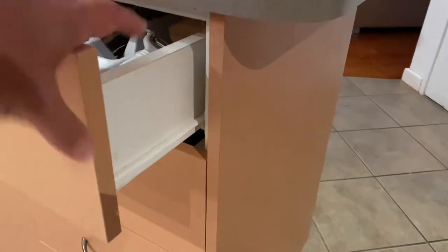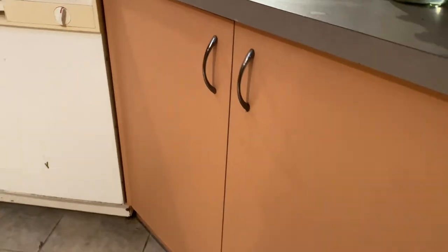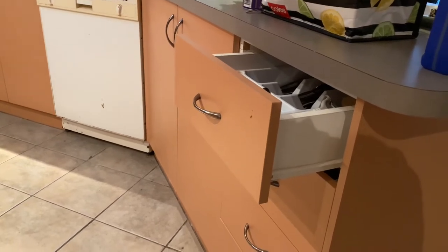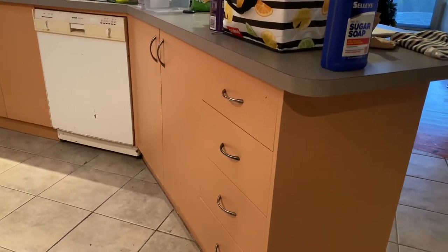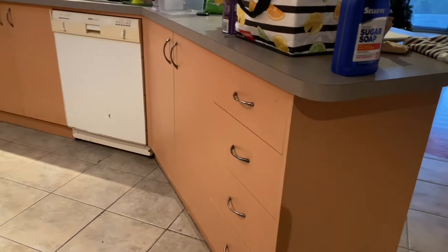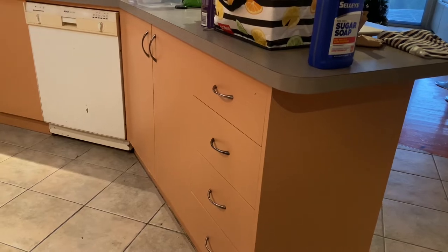I'm going to take all the handles off and I'll probably take the drawers out completely. To be honest I'm only going to do a front coat paint. You might notice these doors are the same colour inside as well as outside, but to start with I'm only doing a front door paint. The tins only come in one or two litre sizes — I got two one-litre tins, and I don't believe that's going to get me around the whole kitchen, but we've got to make a start. First up: clean, take the door handles off, then get into it.